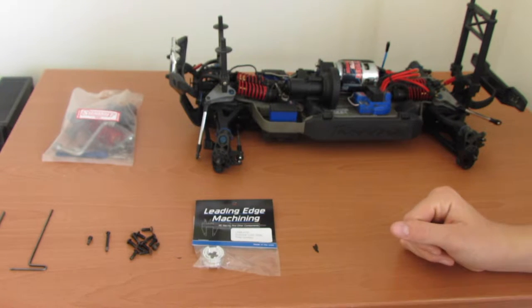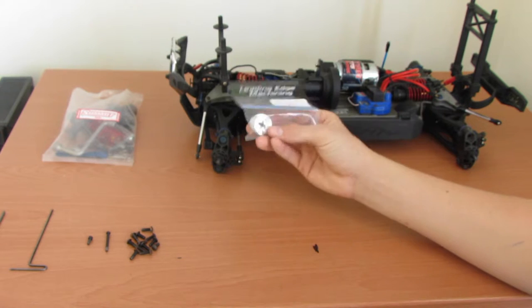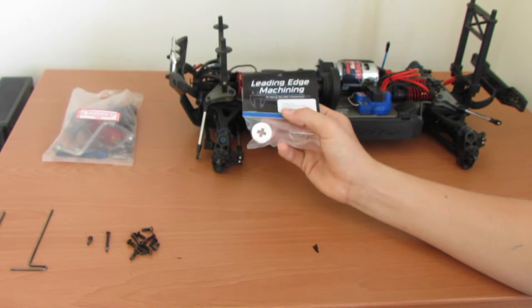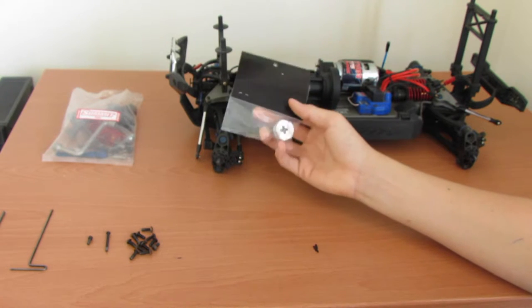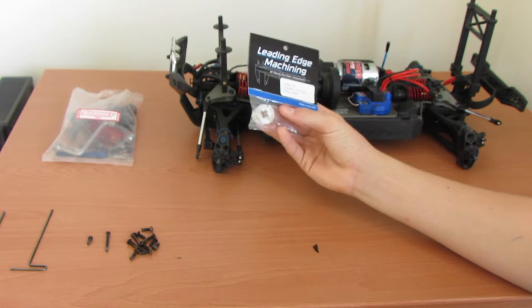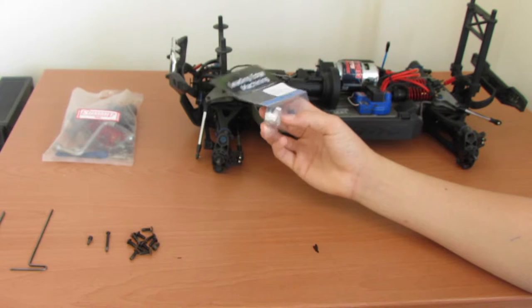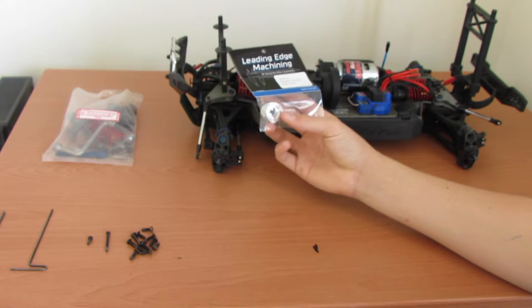Hey guys, it's Luke from WiredRC and today I've got a pretty special video. I got this in yesterday in the mail from Leading Edge Machining and what this is is a dog carrier for the transmission in the Traxxas Summit. Basically all it does is replace the old dog carrier and eliminates almost all the slop in the transmission.